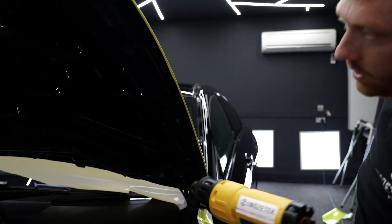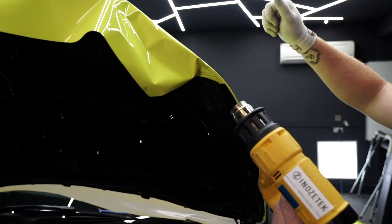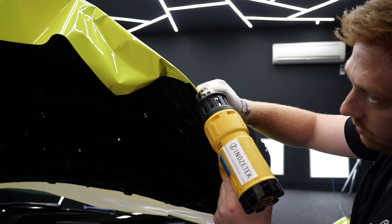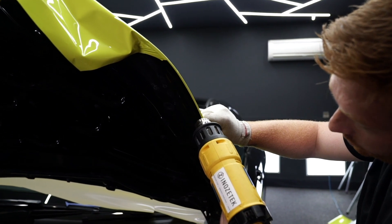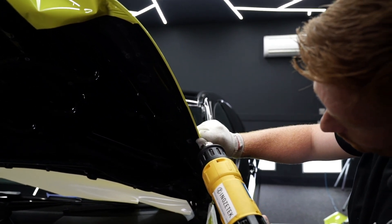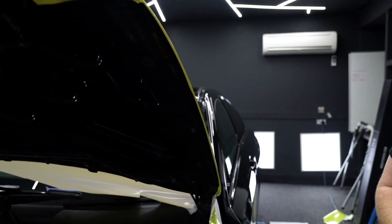A key thing to ensure the vinyl sticks without damage is to use your tucking tool or squeegee to lock it into place first, and then follow it with the heat gun. This is the opposite of the traditional method of heating first and then squeegeeing down. With the Inozatec film, you press it down first to activate the glue afterwards.